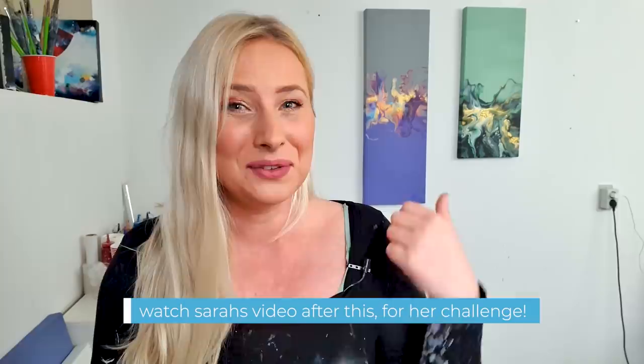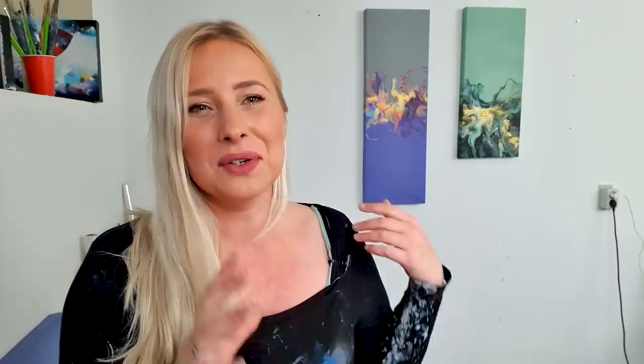I'm going to do again the do's and don'ts challenge with Sarah Mack. Sarah Mack is an amazing fluid artist — I would definitely recommend you to check her out. The last time we did this challenge I ended up making a piece at 30 by 90 centimeters with purple, copper and grey. She was very easy on me that time because I could do a dutch pour.